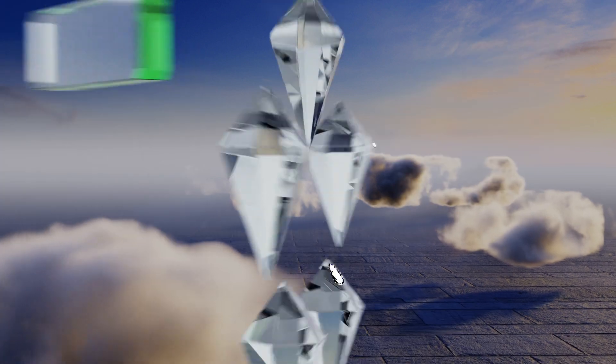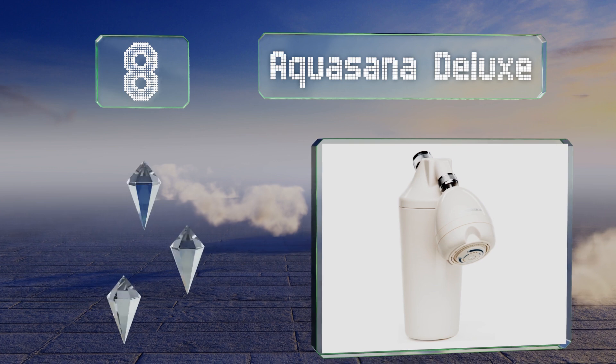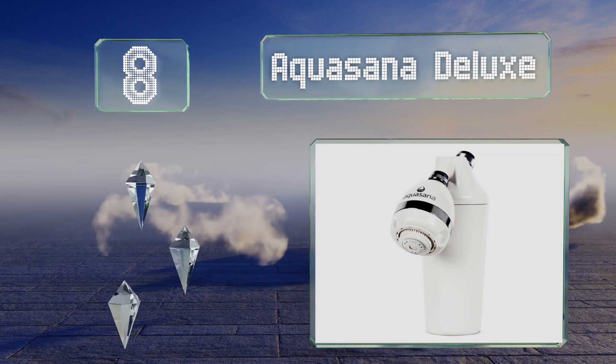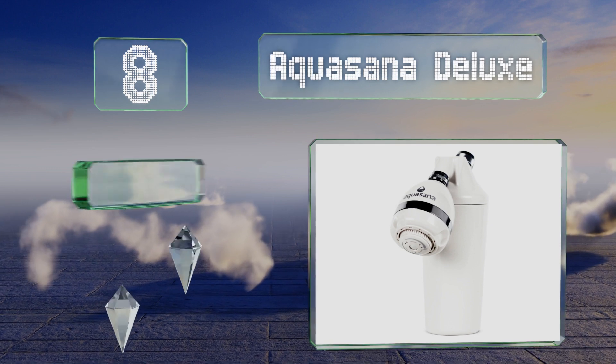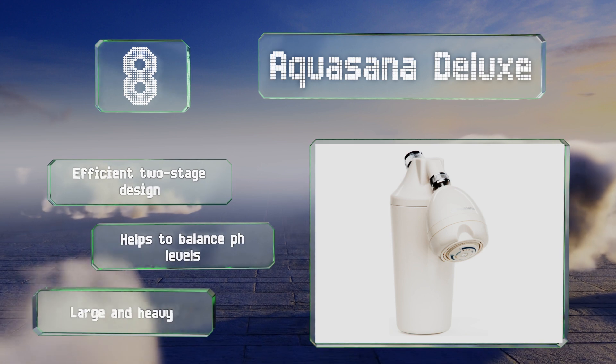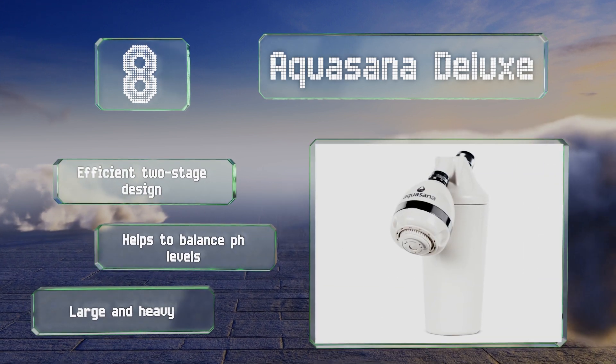Coming in at number 8 on our list, the Aquasana Deluxe pumps out 2.5 gallons every minute and lets you clean yourself without any unpleasant chemicals that would otherwise be present. It comes with multiple spray modes that range from a standard stream to a massaging pattern. It's an efficient two-stage design that helps to balance pH levels. However, it is large and heavy.